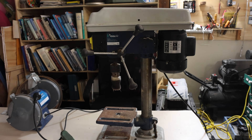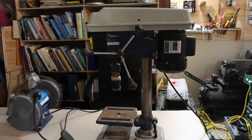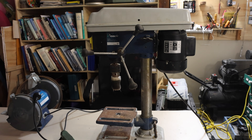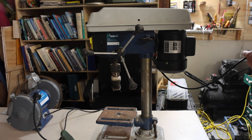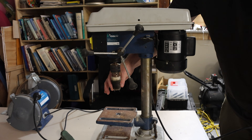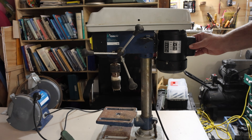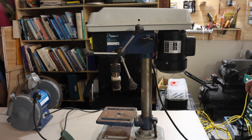I was happily polishing away and then suddenly all the magic smoke came out of my drill press, and now it doesn't work anymore. Every time I try and switch it on, all my lights go out. I assume I wasn't supposed to put a lot of sideways pressure on the spindle — that probably taxed the motor too much. I should have put it on my bench grinder over there.